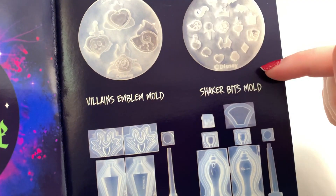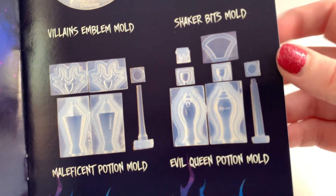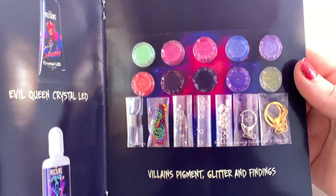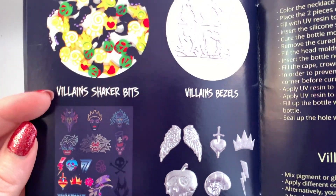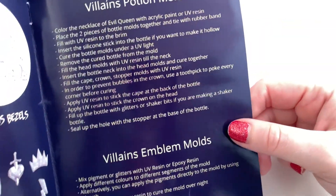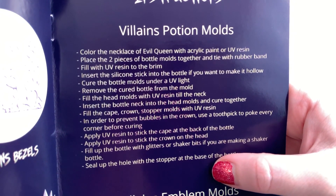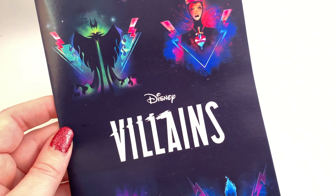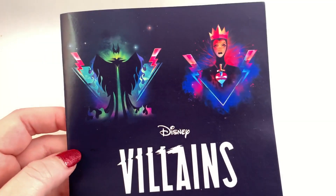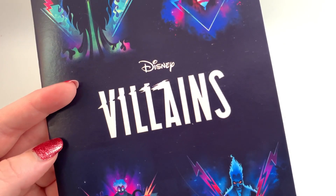Looking at the booklet: we have the Villains Emblem Mold, the Shaker Bits Mold, a Maleficent Potion Mold, and an Evil Queen Potion Mold — so they're little potion bottles. We got the Maleficent resin, the Evil Queen resin, the Ursula two-part resin, and the Hades shaker oil, plus the villains pigment, glitter, findings, shaker bits, bezels, charms, and resin film. There are instructions for making the potions. Last time I used UV resin I had a bad chemical reaction, so I'll be really careful.